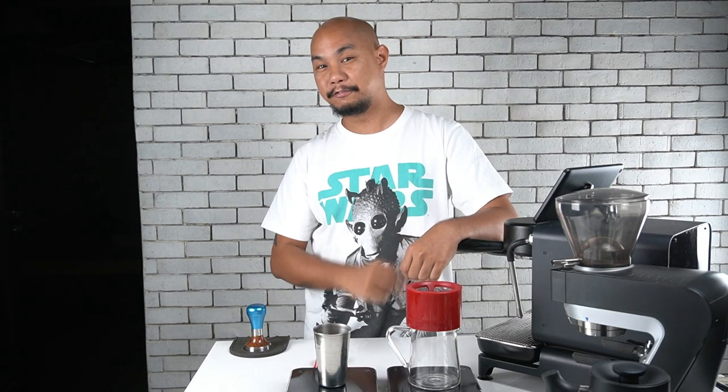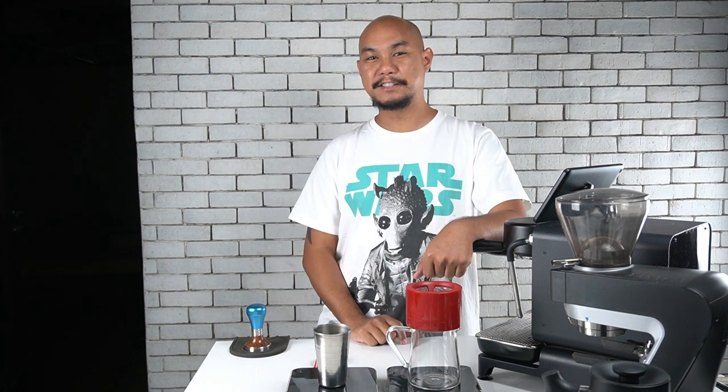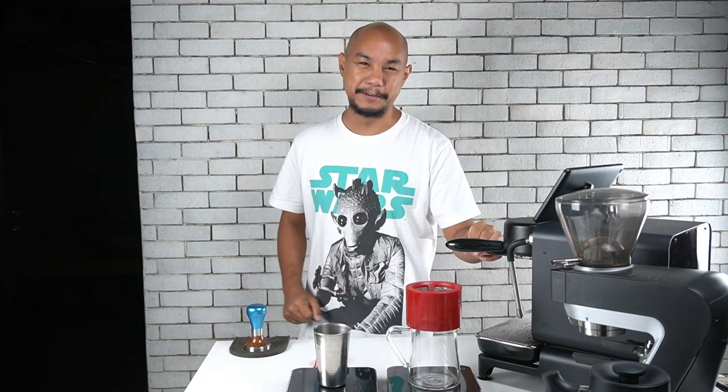If you guys aren't subscribed to our YouTube page yet, please do subscribe and let your friends know about the content here. Also follow along on Instagram — I'm at Kayo Caucho on Instagram. You can also follow at Daily Drink Mag on Instagram and follow at Honeycomb Manila, which is our studio in Double Dragon Plaza, Pasay City, the Philippines.